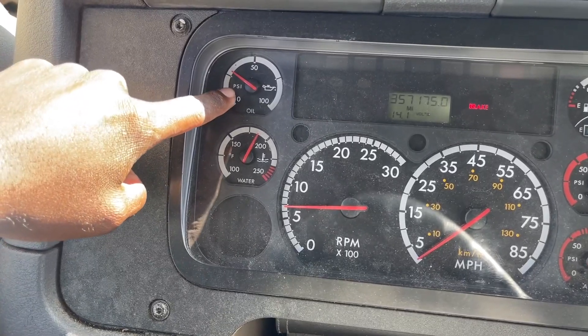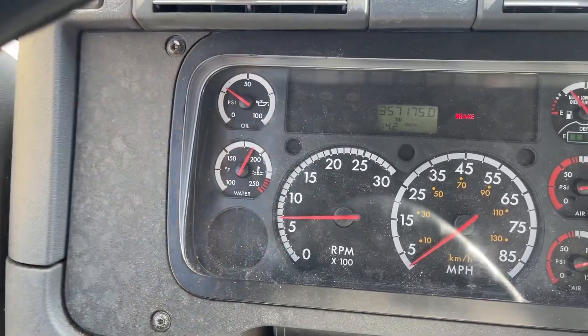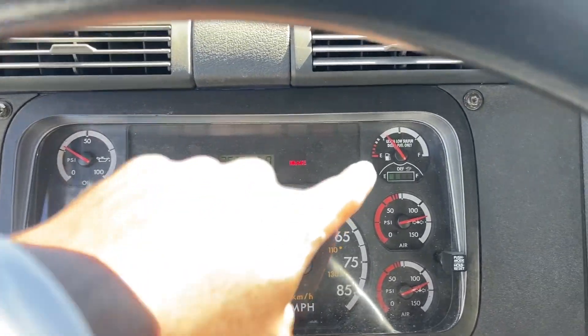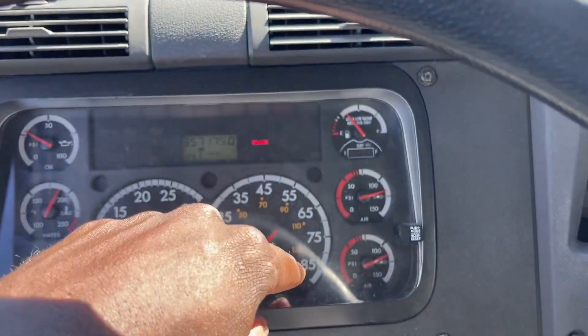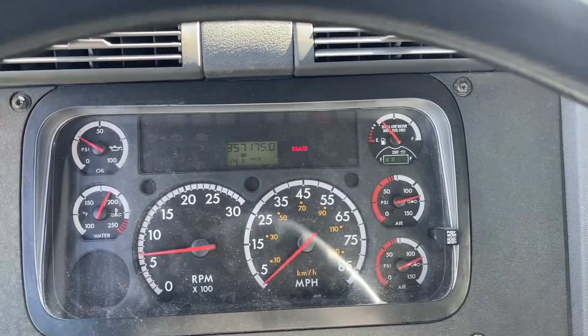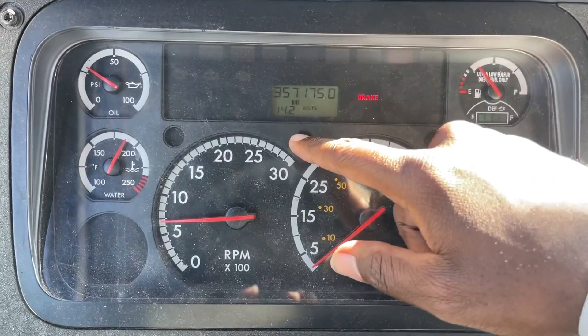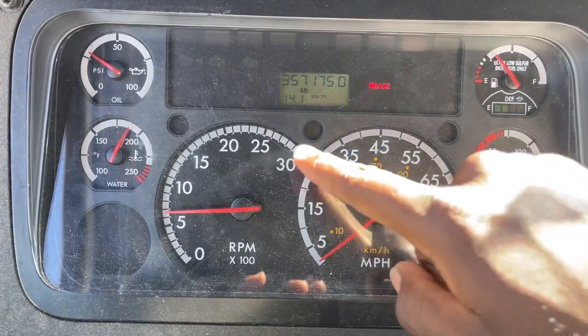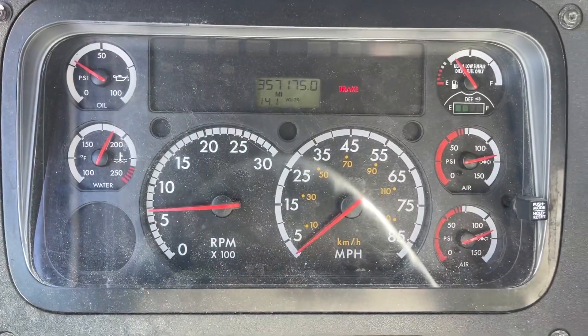My oil gauge is properly working. Water gauge is properly working. My RPMs and my MPH gauge are properly working. My fuel gauge is working. My primary air gauge and secondary air gauge work. The battery is between 12 and 14 volts — this one is at 14.1.